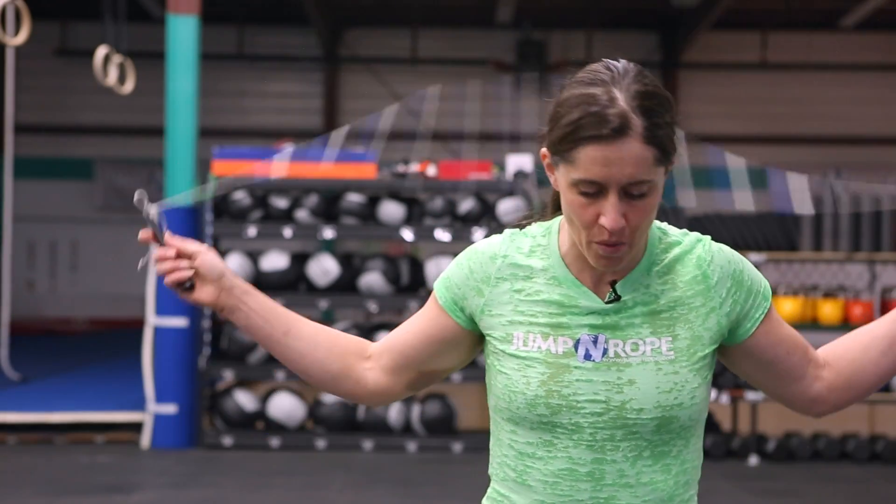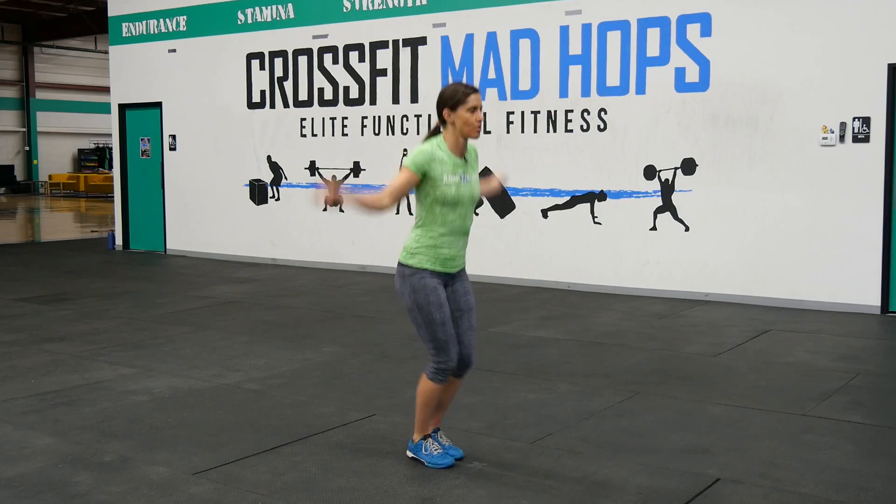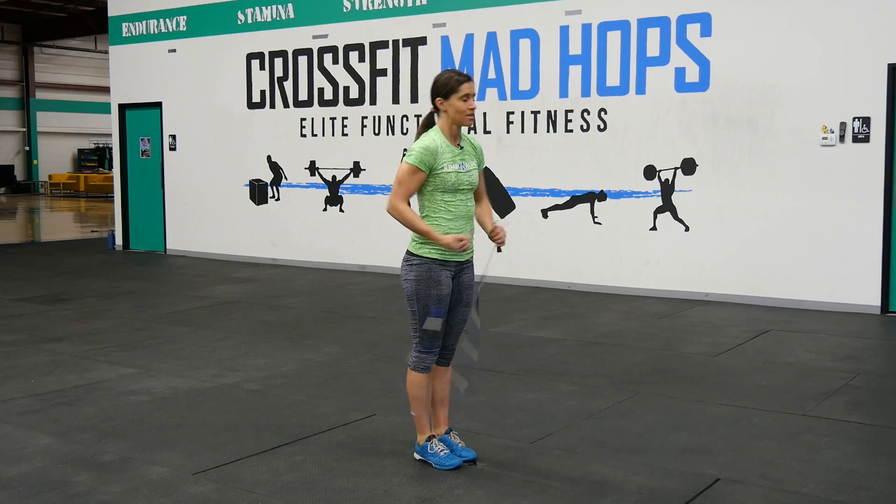So once again, here we go. We can do this in super slow motion. Here comes the rope. We're going to jump once. We're going to wait for the rope and jump again. The double bounce is now cured. Thank you for stopping in. We'll see you next week.